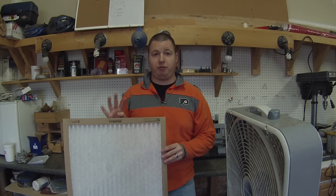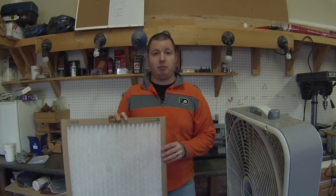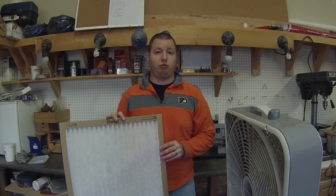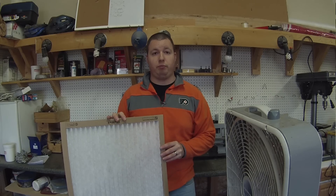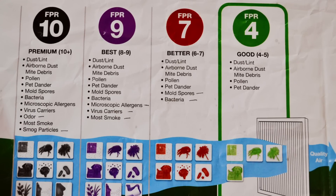These things have four different FPR ratings. I'm going to throw a picture up real quick and go over them to help you better choose which one will work best for your home. Here are your four FPR ratings that you can choose from.